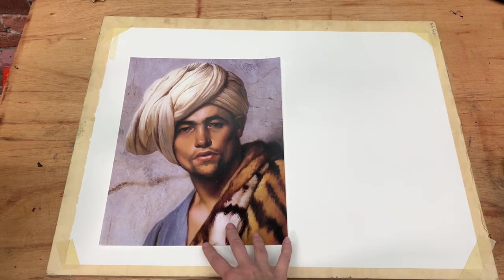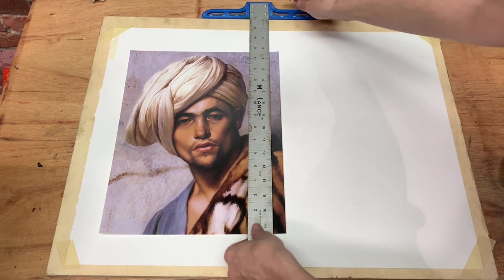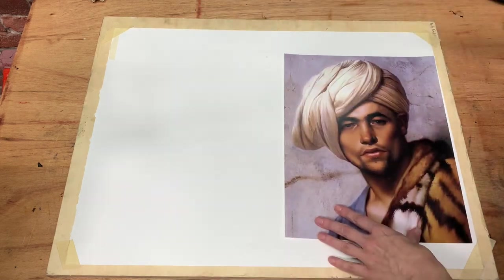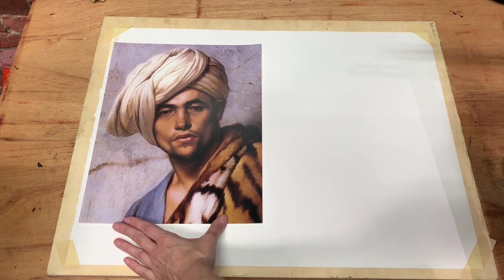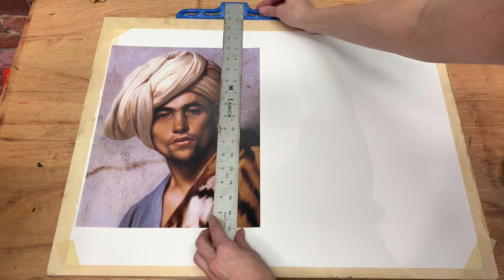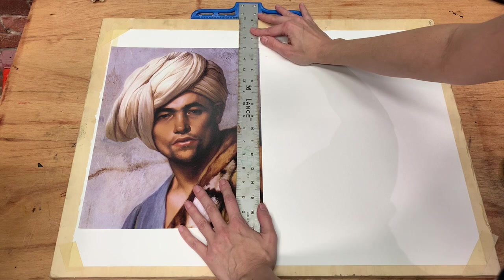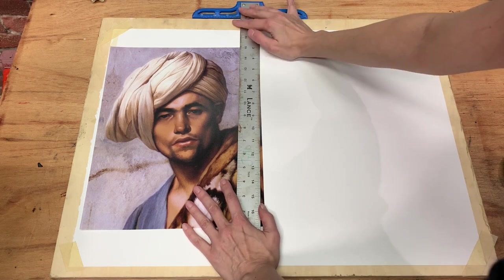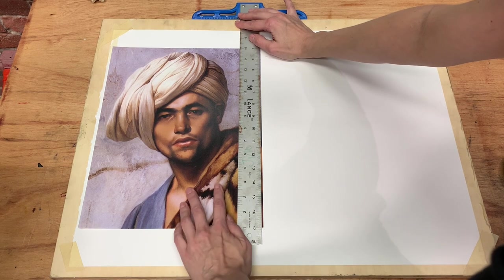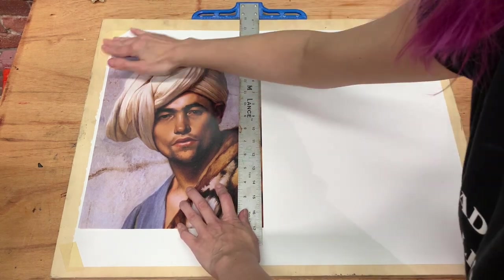The next thing we want to do is tape down our image reference. I like to make sure this is also square to the board — that's what I'm using the t-square for. I want to make sure I have enough space for my drawing on the other side, so I'll push the reference slightly left of center to be safe, confirm it's square, and then tape down all four corners.